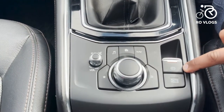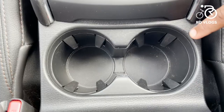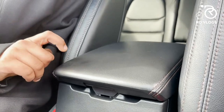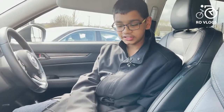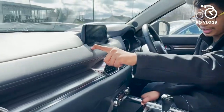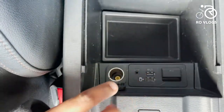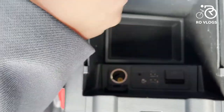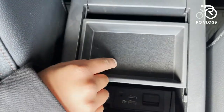Over here you've got your parking brake and your hill-hold stop. You've got two cup holders and your armrest — it's padded leather. The material quality in this car is absolutely brilliant — mostly soft-touch materials over here and over there. Inside the armrest you've got a 12-volt socket, your auxiliary port, two USBs, and lots of storage area including a tray. Nice.